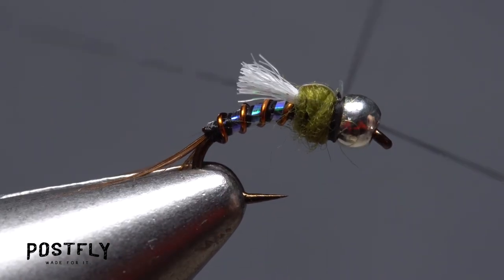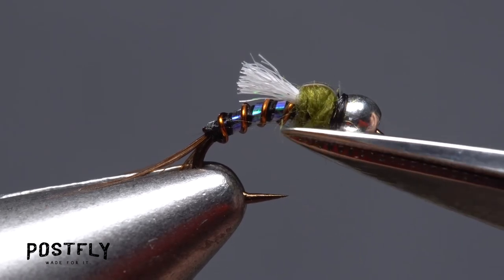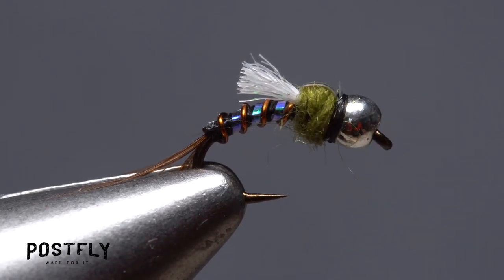Finally, do a 4 or 5 turn whip finish, seat the knot well, and snip your tying thread free. The Tungsten Auto-Emerger is a very versatile fly that works remarkably well throughout the year. Give it a try.